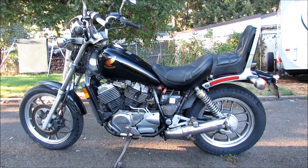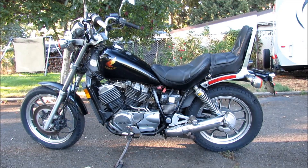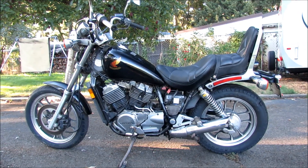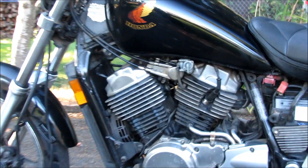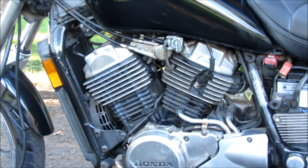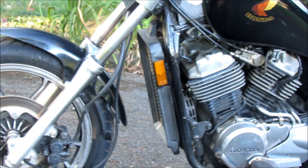This is my 1986 Honda Shadow 500. It's got the V-Twin motor and it's liquid cooled — you can see the radiator in the front.